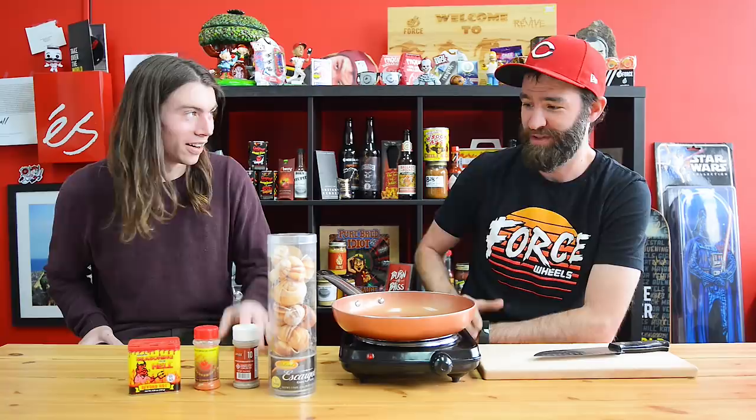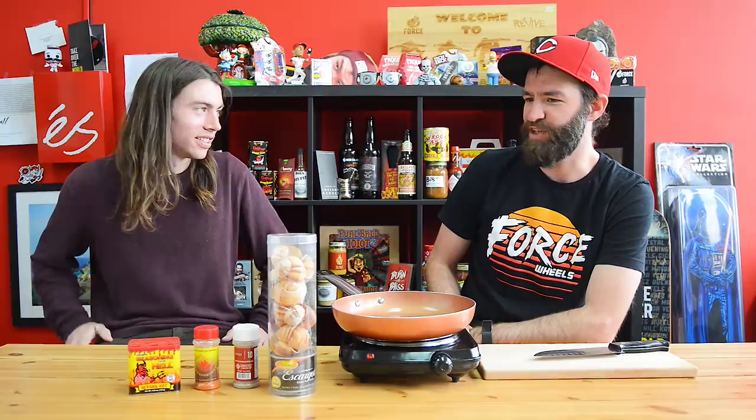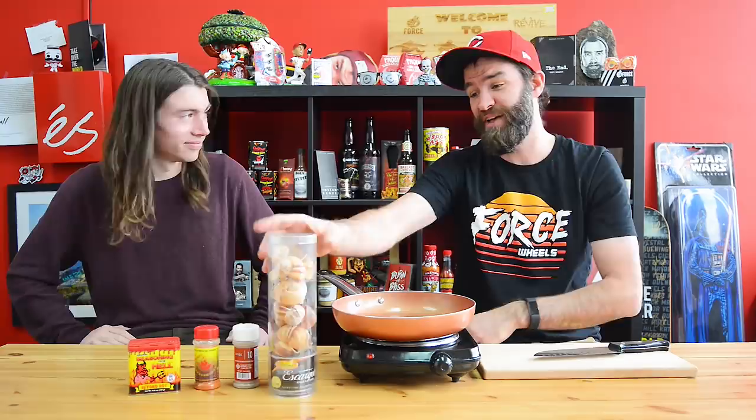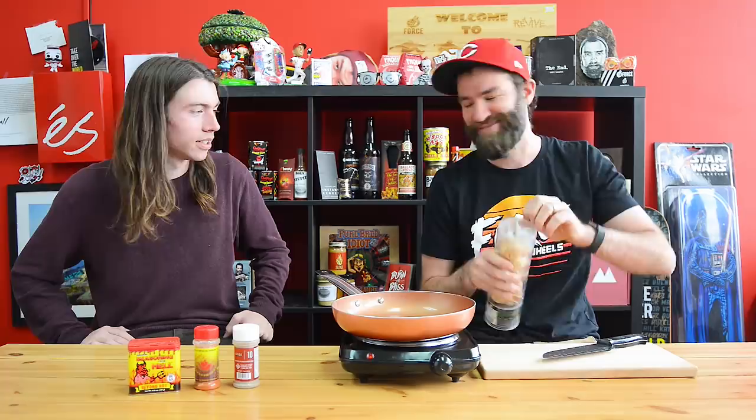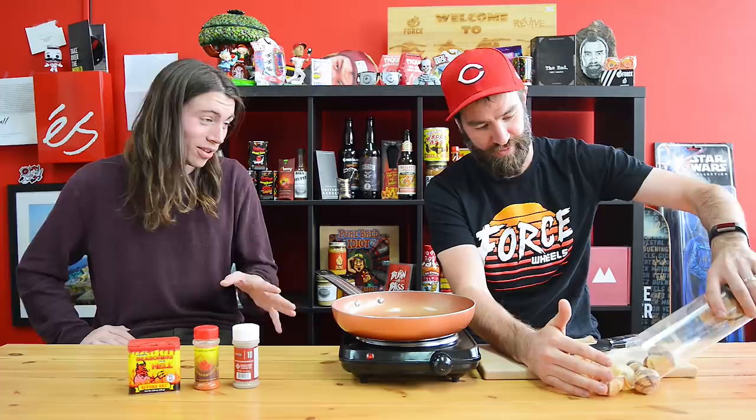I've had snails before and they're pretty good — they just sound bad. I've had them like seafood. It's kind of like a chewy chicken. I think they're actually pretty good. I've never had snails out of a can though.